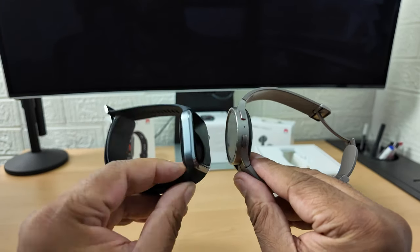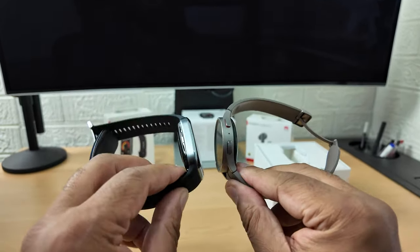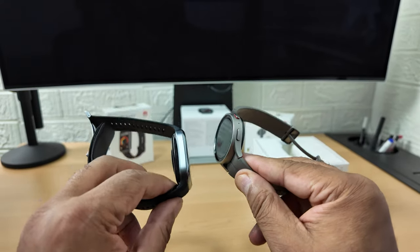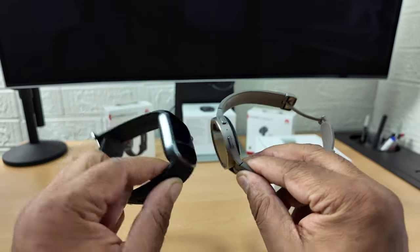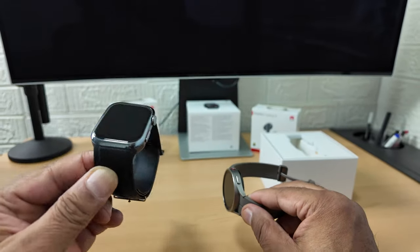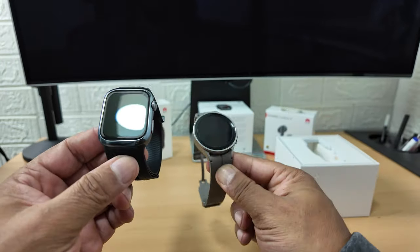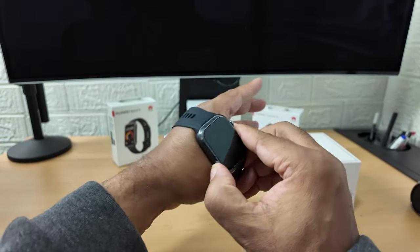Compared to the new Samsung Galaxy Watch Ultra and the Apple Watch - everybody's complaining because it looks the same as last year's version, just a different colour - compared to those ones this looks much much smaller. And it does more - it's an actual medically certified blood pressure monitor.